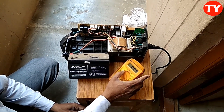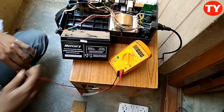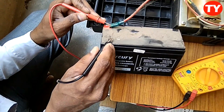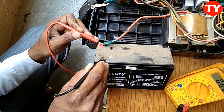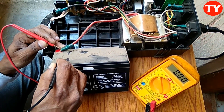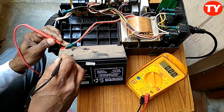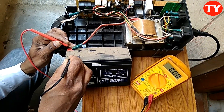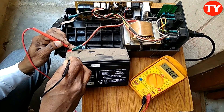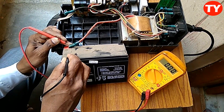Keep the meter range in DC 20 voltage. Then red probe to this one. Battery is totally zero. That is why the battery is not charging. Problem is in the battery only. If the battery is zero, it will not charge. So the battery has become zero, and now I am recharging this.